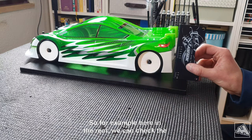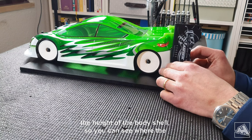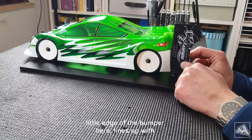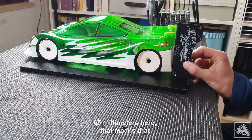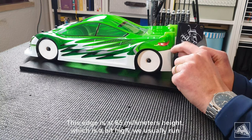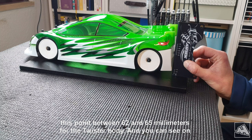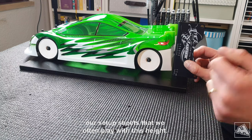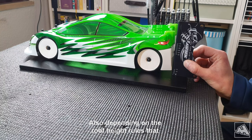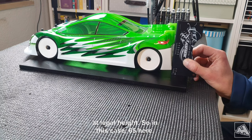For example, here at the rear we can check the height of the body shell. You can see where the little edge of the bumper lines up — here it's at 65 millimeters. That's a bit high; we usually run this point between 62 and 65 millimeters for the Twister body. You can see on our setup sheets that we often play with this height, also depending on the roof height rules your race is using — you may need to adjust it to keep the body shell at a legal height.